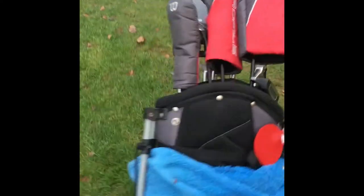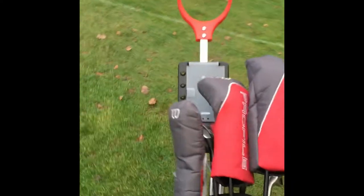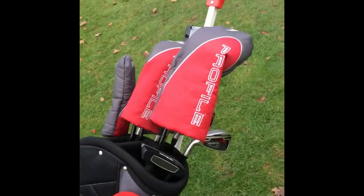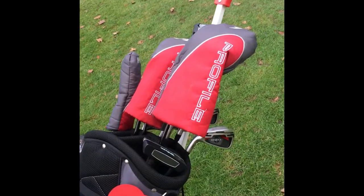I also do a review about the golf clubs as well — the Wilson Profile ball. I'll do a video on that later on. It's got the angle there to pull along, then you've got the place for your cards and two balls.